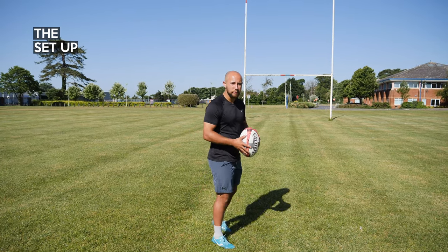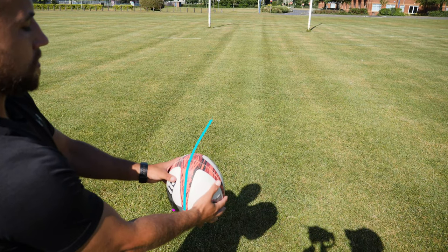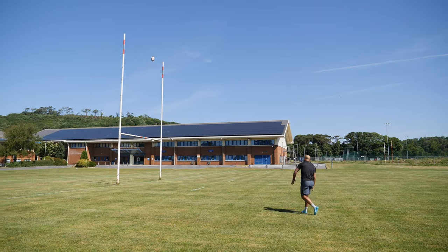This is how I like the setup using the ball. I line one of the seams of the ball up with the post — this is the direction of my kick and it's where my foot and momentum are going to go. Next, I use the adjacent panel and this is where my body is going to face for the run up. I take two steps back and my body goes along the panel and my foot goes along the seam.